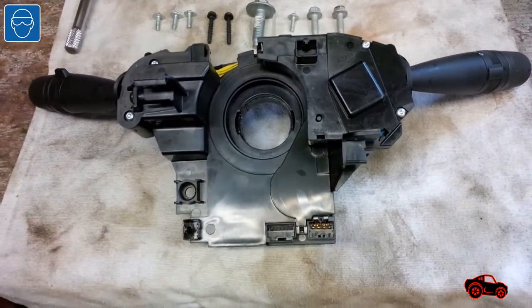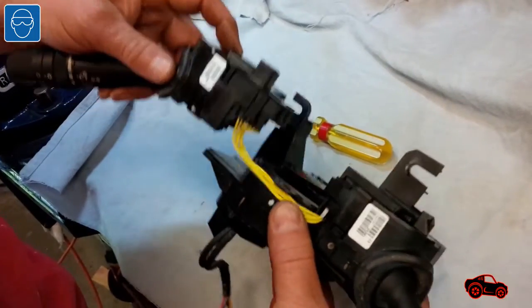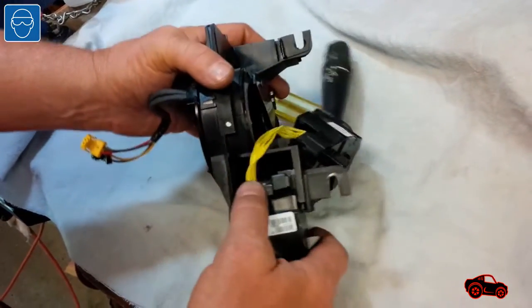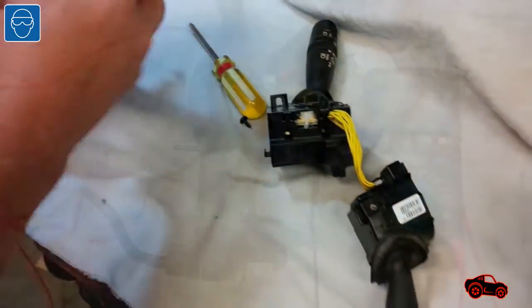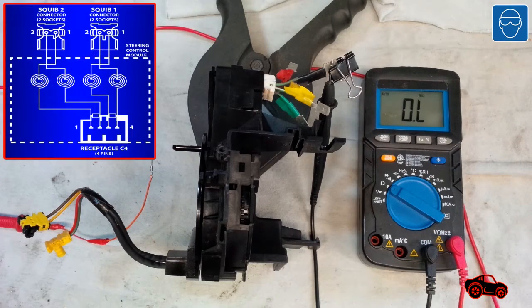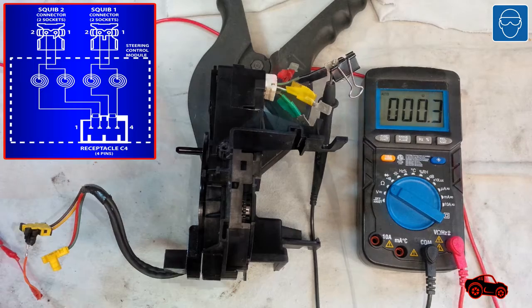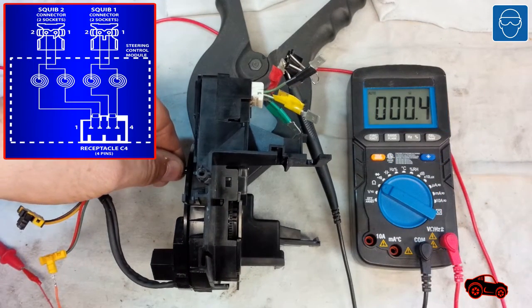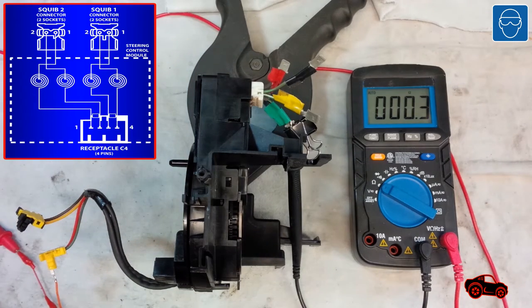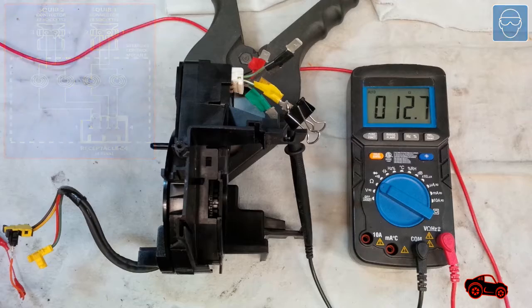I placed the assembly on the workbench, removed the cable ties, then disconnected the multi-function switches to inspect the clock spring. To measure the electrical resistance between the contacts, it's good practice to use the ohm function of a digital multimeter. The first circuit resistance was 0.3 ohm, the second was 0.4 ohm, the third was 0.3 ohm, and the last one was around 12 ohms. The last result was far off from the other ones, so it confirmed that the ribbon circuit was damaged and the clock spring had to be replaced.